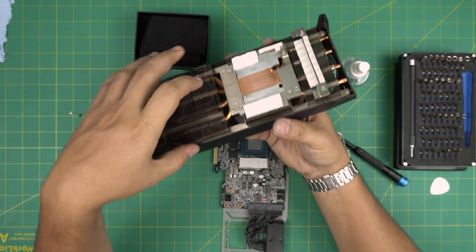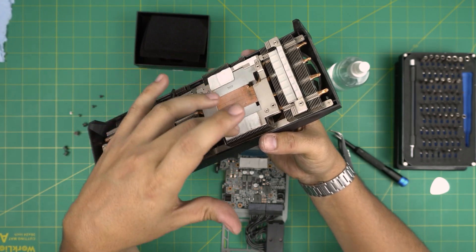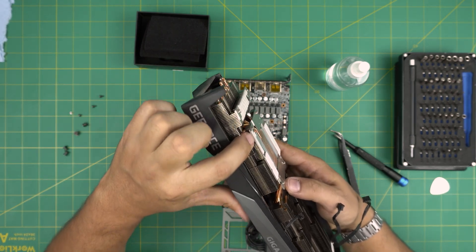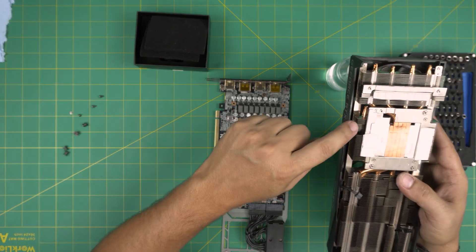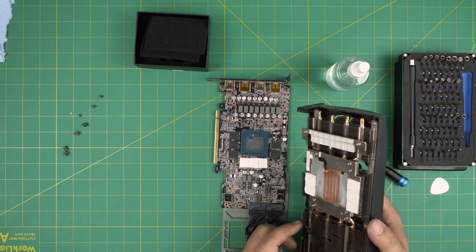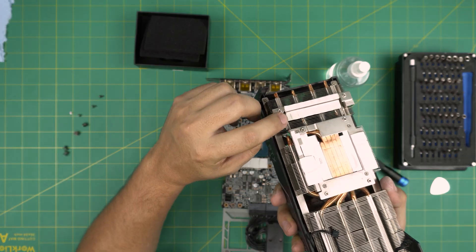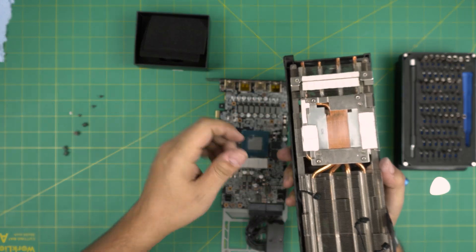If you do want to replace the thermal pads in here, this is a 0.5 millimeter thermal pad. For the components around it — the power regulators — those are 1 millimeter. So the power controllers are 1 millimeter and the GPU area is 0.5 millimeter.